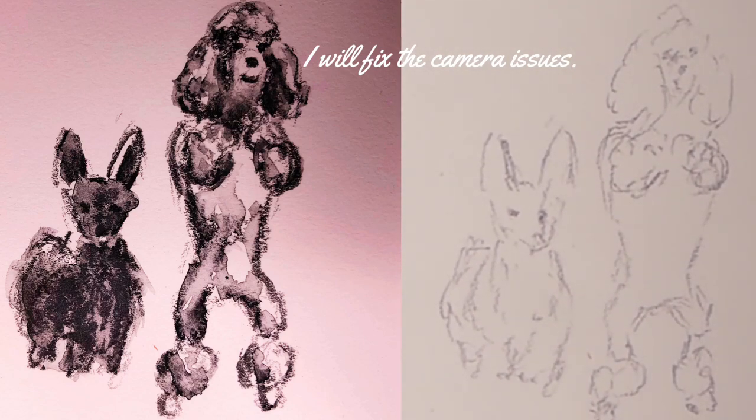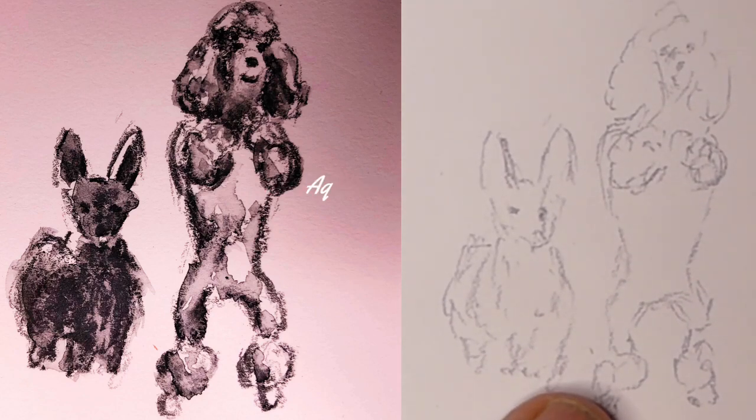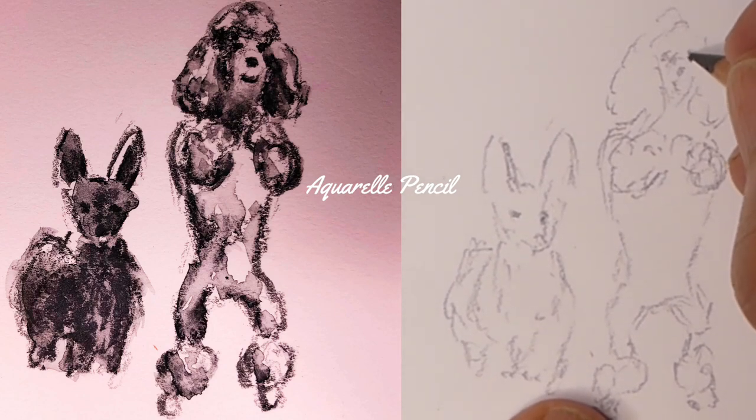This is the Aquarole pencil that I've used — the Caran d'Arche Aquarole museum quality pencils — but any water-soluble pencil will allow you to achieve this effect.